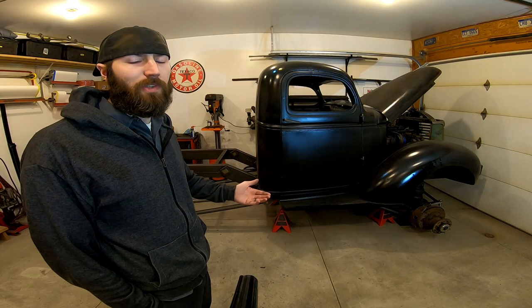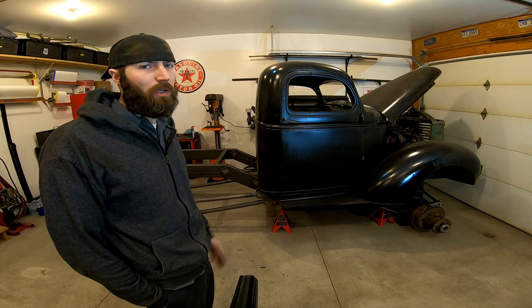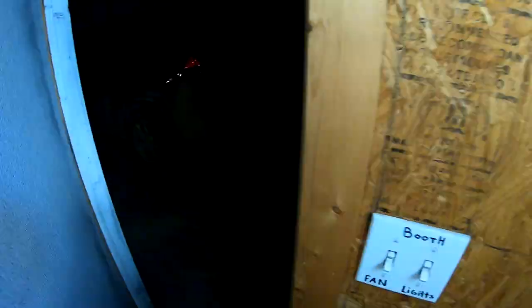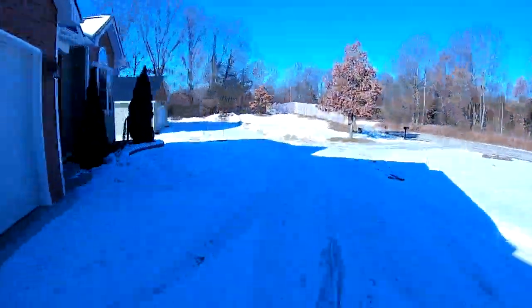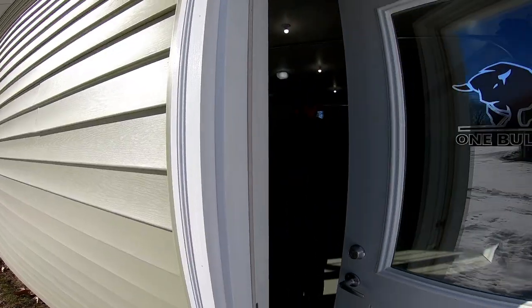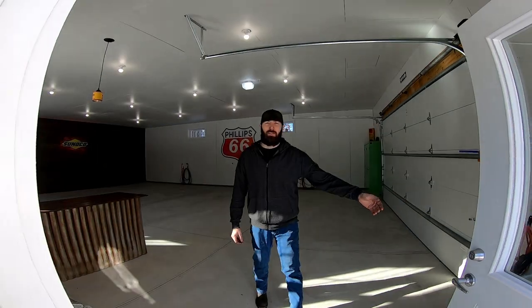I also took about six months off from working on this project to start something else — let me show you what that was. Check it out, this is my new garage.